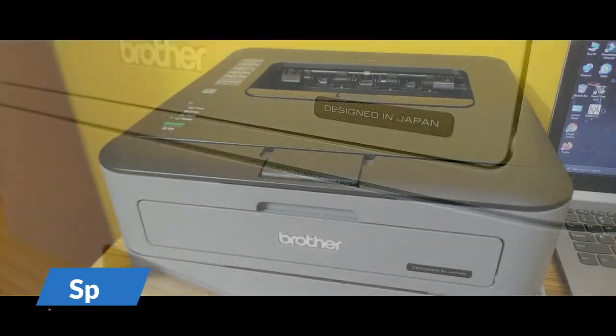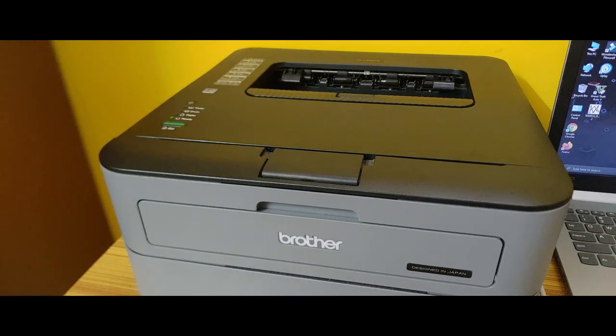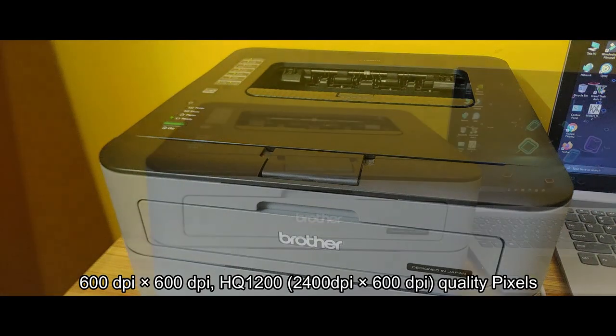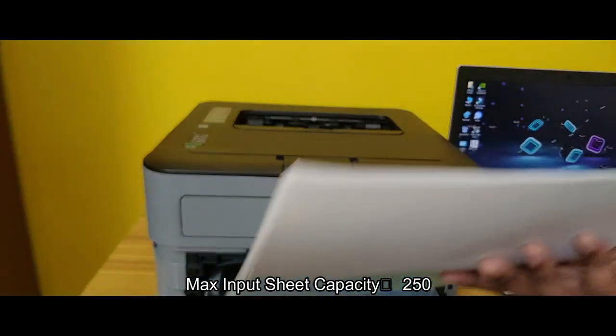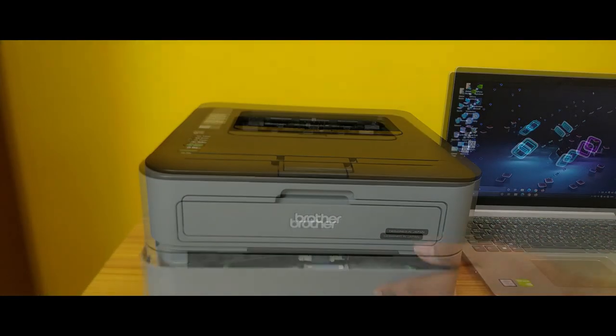As for the specifications, it comes with 8MB of RAM and weighs around 6.8 kg. It can print at 600x600 dots per inch resolution, with a maximum of 2400x600 DPI quality. The maximum paper capacity of the tray is up to 250 sheets, meaning you can print up to 250 pages at once.